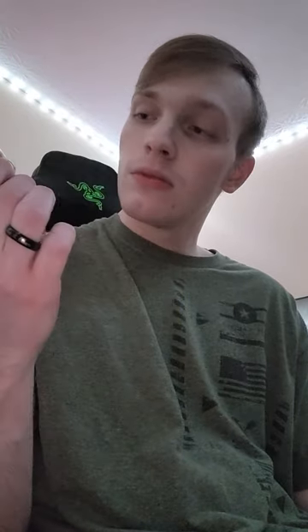As far as visuals, there's nothing I've noticed — no color distortion or color bending, nothing crazy. I just feel high. I would definitely take these again. That's the Magic Amanita Mushroom Gummy by Herb. Let me know what you guys think in the comments below, and I'll see you in the next video. Peace.